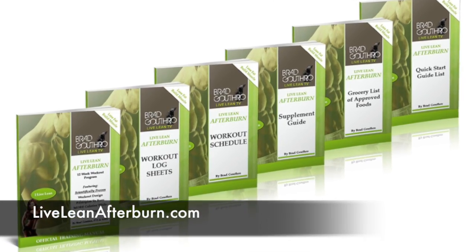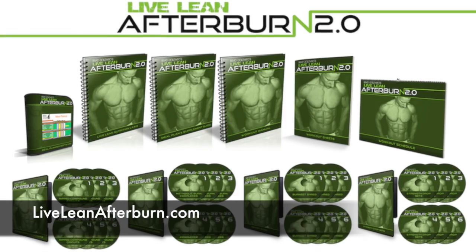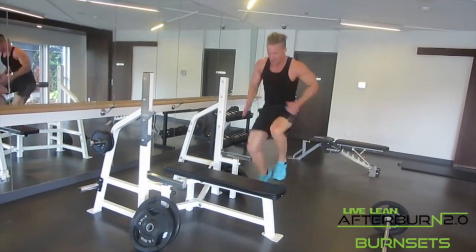In my Foundation LiveLeanAfterBurn program, we have 13 different Ignited Up Burners. If you've already finished that program, we have the graduate program where we put in 17 Ignited Up Burners, so there's lots of options for you guys. Some of my favorite ones are burpees, explosive push-ups, and any kind of plyometrics like jump squats and jump lunges — everything to get your body moving and get your muscles burning.